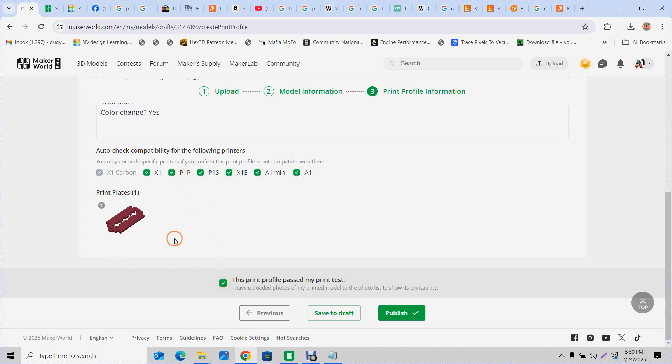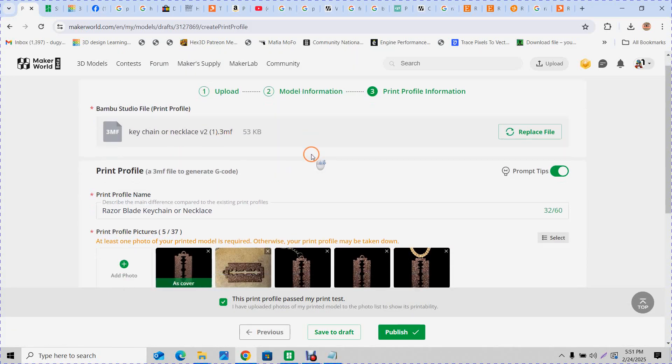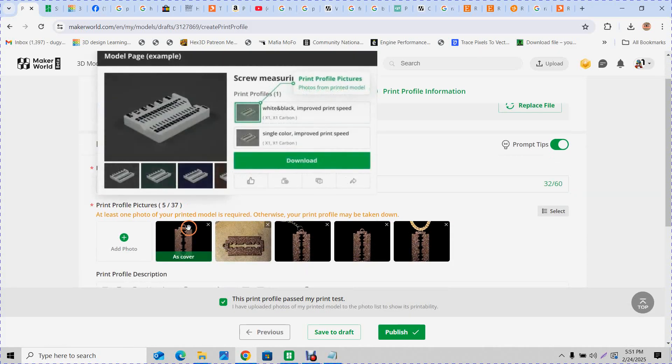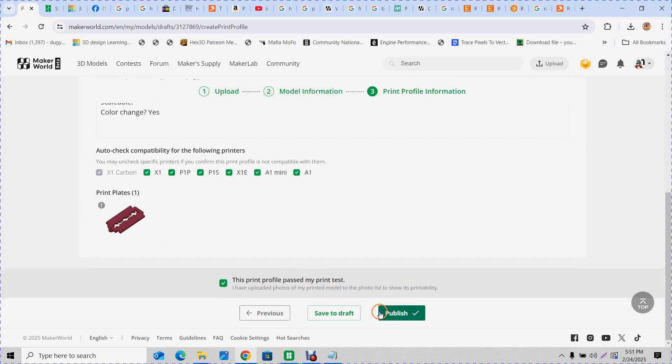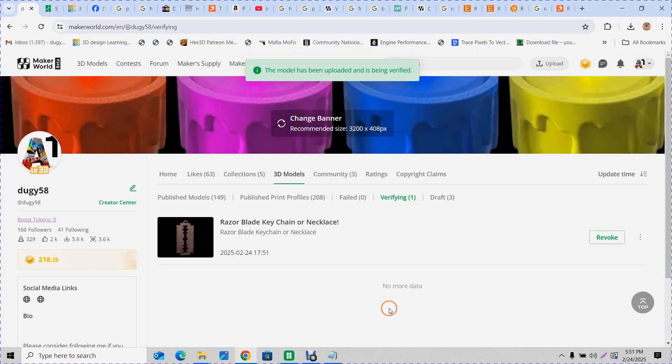I've got everything — the pictures are the way I want them. Hit Publish. There we go, that's all you do. Now it'll be in Verifying for a bit — I've seen it take anywhere from 20 seconds to 5 minutes. Sometimes it doesn't go through at all and you have to redo it, usually because of an issue with your 3MF file.